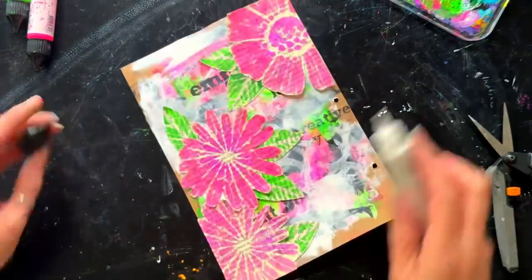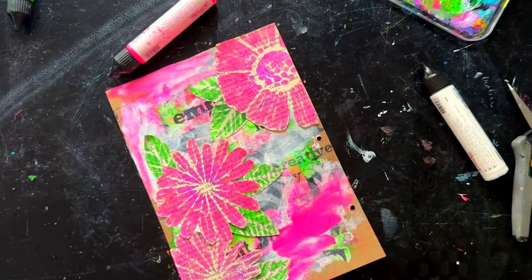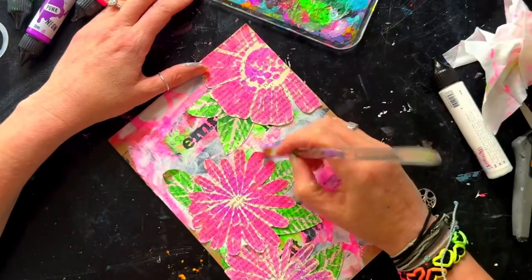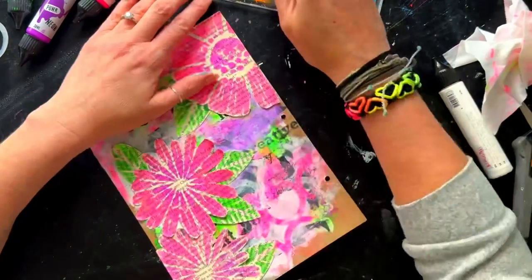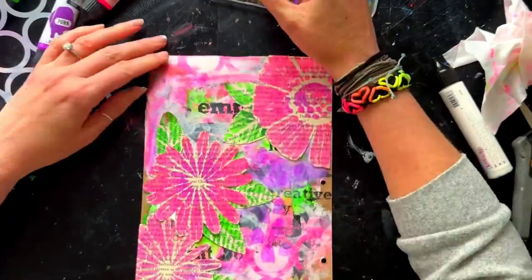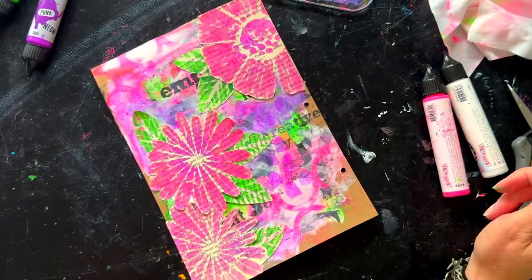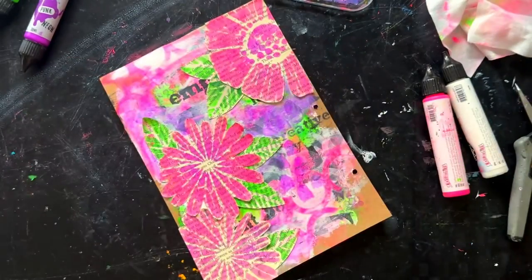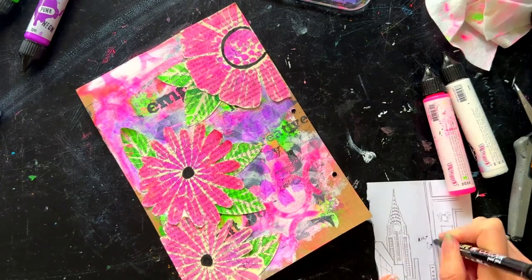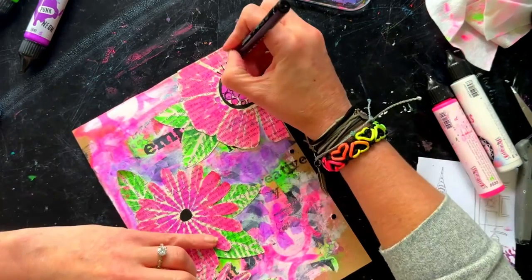I decide to add more fluoro pink and I love the way that large circle stencil works, so I apply paint and then quickly pull it back off leaving a cool design. I bring in a bit of Punk — the color used in the center of the flowers — adding it around the edges of the flowers and leaves, which helps them stand out more. Having some of the foreground colors in the background ties it all together.